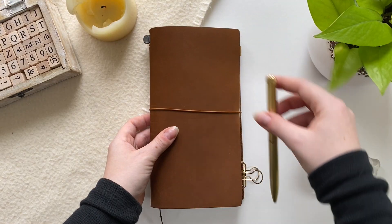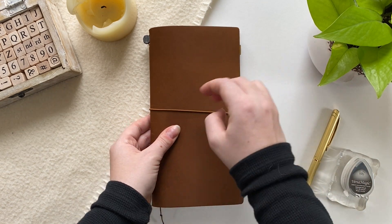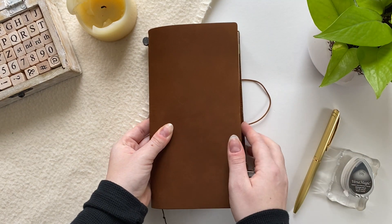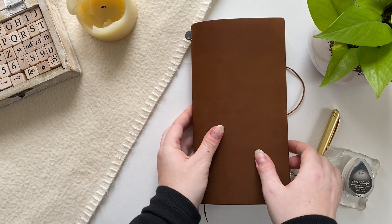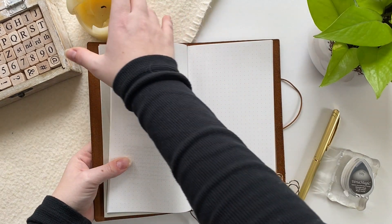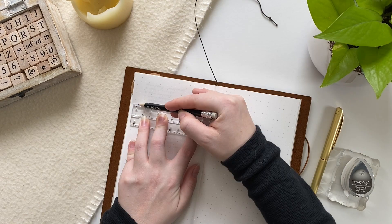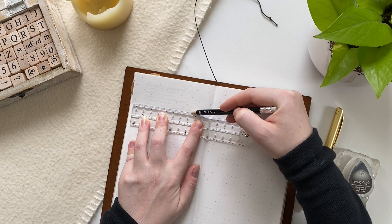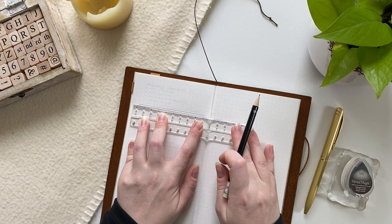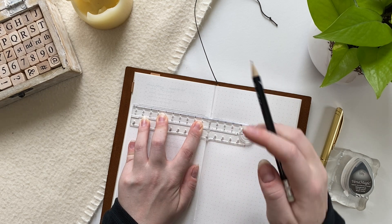Hello everybody, it is Caitlin here and welcome back to my channel. Today we are just getting comfortable sitting down with our journals and getting organized for the upcoming week. I thought this would be a good opportunity to share how I'm planning my weeks and days in my new traveler's notebook, which I'm currently using as a bullet journal — my main agenda or planner.